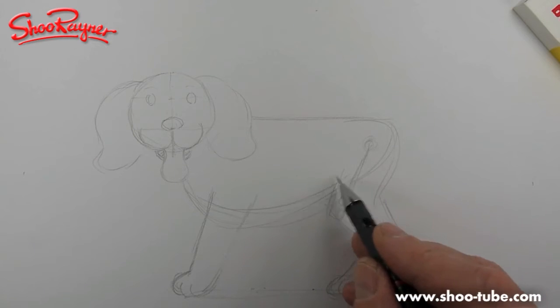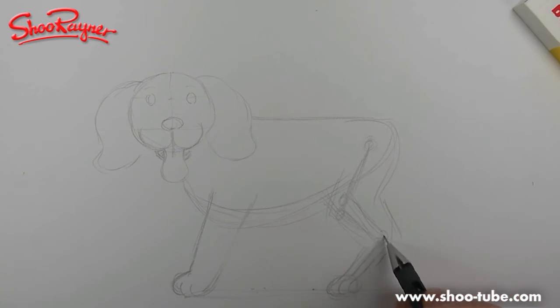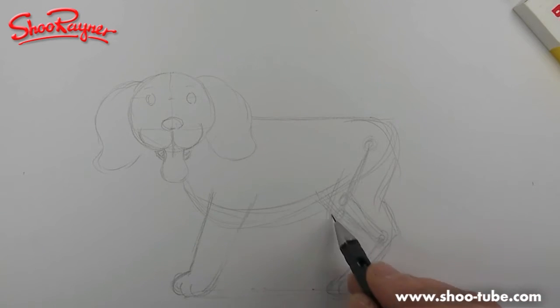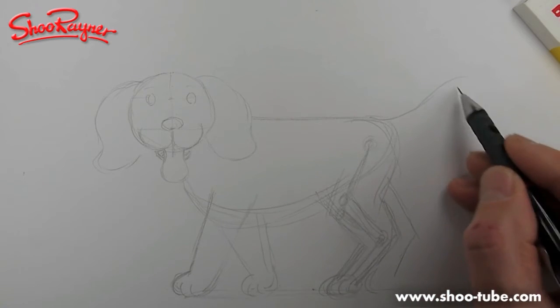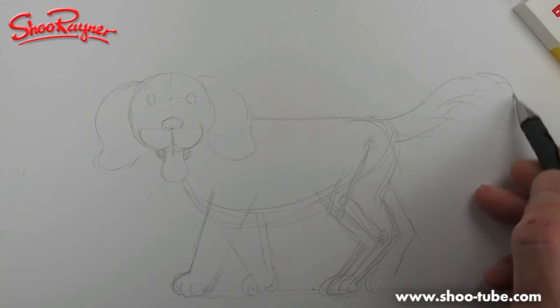It kind of looks odd, and you've got to get the angle about right — that would be about there. So this is basically the kind of shape you get with a dog's leg. We'll put the other one there behind it and make that a bit deeper. Let's bring this one in at that kind of angle. And then we can have the tail coming away like that.